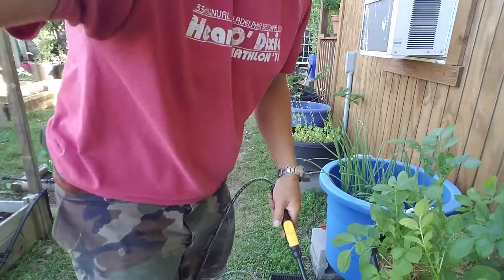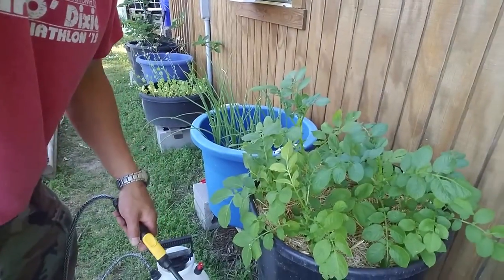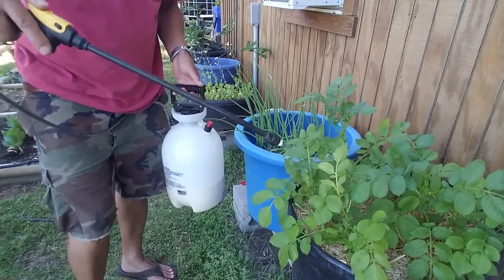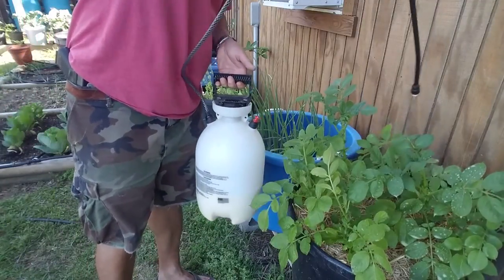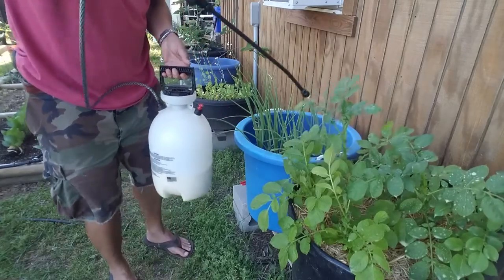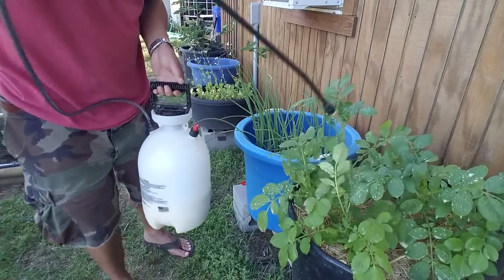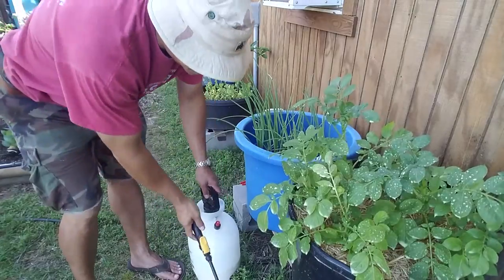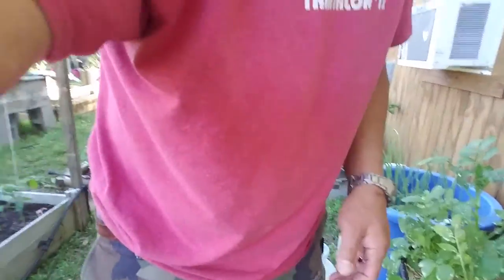Let me get this pointed up where you can actually see what I'm doing. All I'm going to do is spray these guys down real good. I'm not going to bore you with me just spraying some taters and maters down, so I'm going to spray these guys down with this fungicide and then I'll turn the camera back on in a second. Give me a few minutes and we'll be right back.